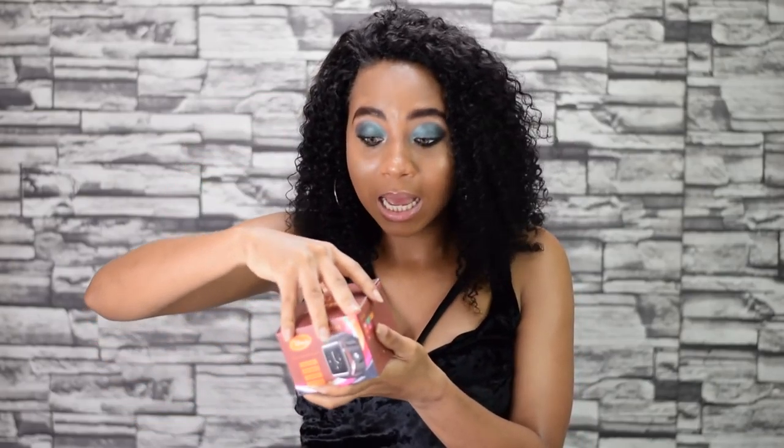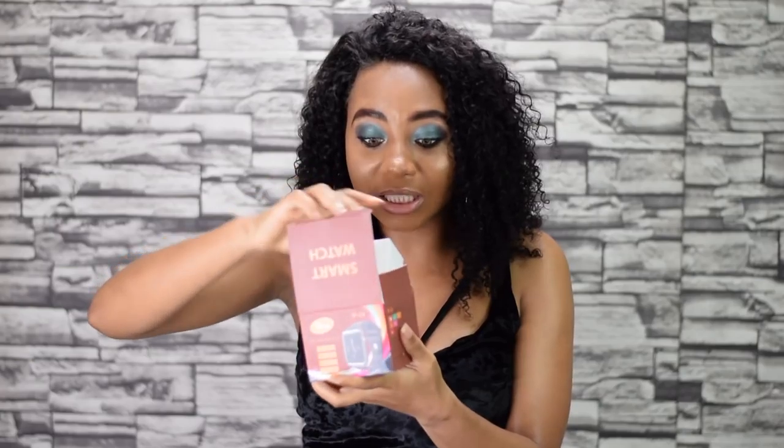I just had to get this knockoff Apple Watch — it says 'smart watch' and it takes a SIM card. I got this for less than a dollar — I think it was about one dirham. And it's even gold-colored, it looks cute! Where did these people get this stuff from? Look at this — somebody know this thing is less than a dollar?